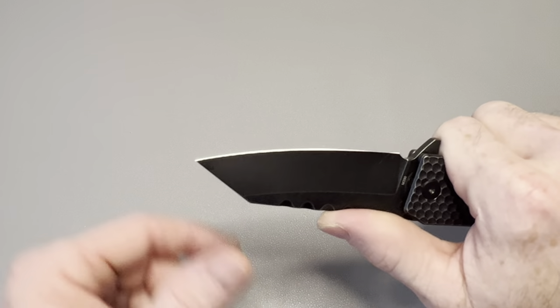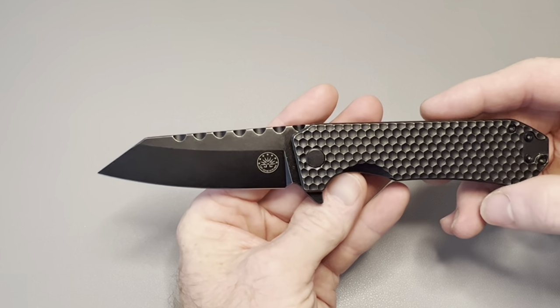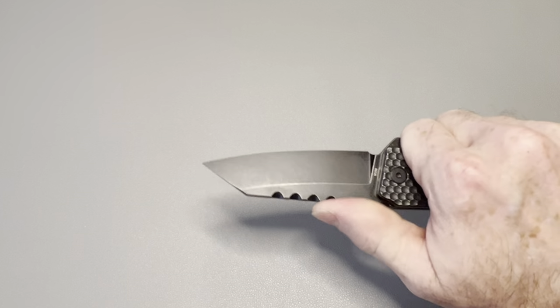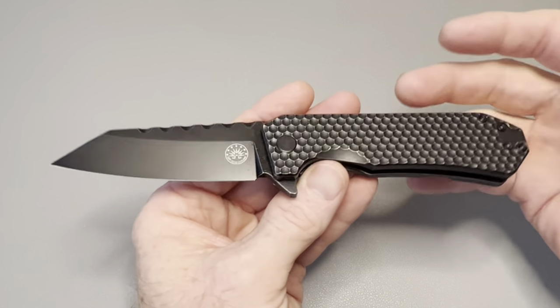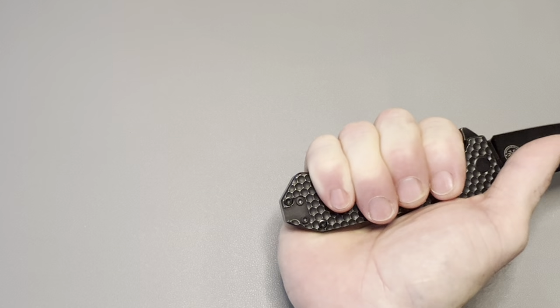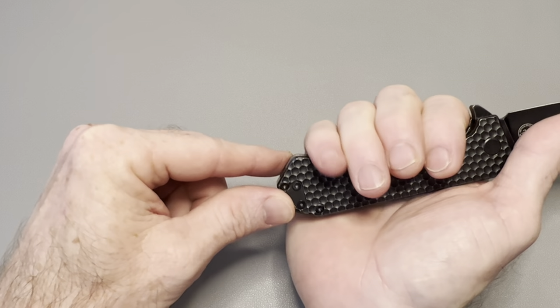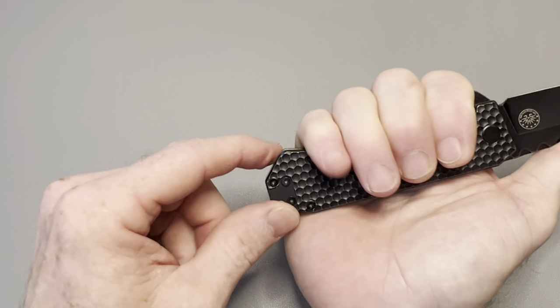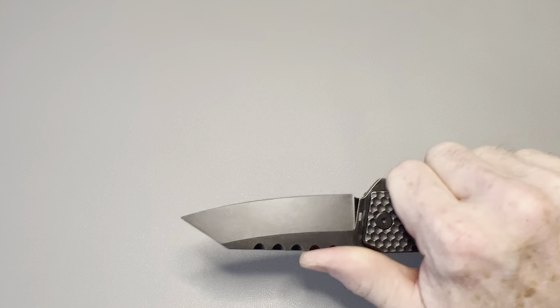It's a really good EDC-size knife in my opinion — not too big, not too small for my hand size, just perfect. The ergos are fantastic; it doesn't look super ergonomic when you look at it, almost neutral, but it fits my hand really well. With four fingers on it, it's a good hand-filling size for a medium-sized hand. A large hand could fit comfortably too. There's no finger choil on this one, so there's nowhere to choke up.